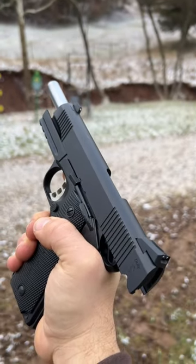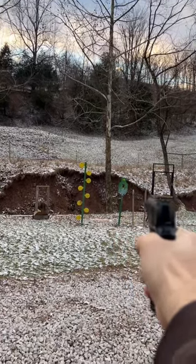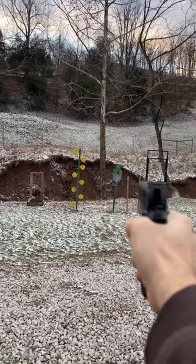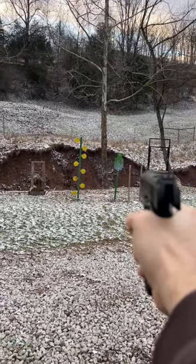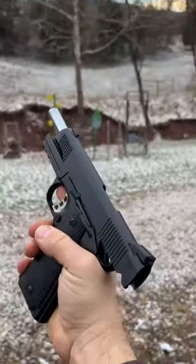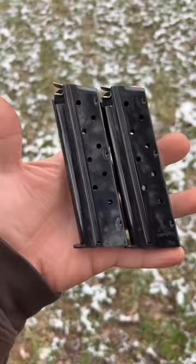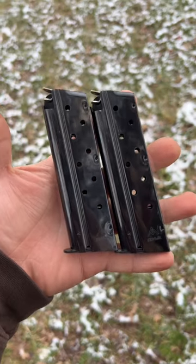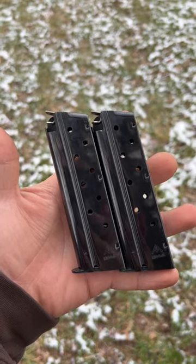Locked back on the last shot. It seems like using these better magazines in the TSAS 1911 have solved the problem we were having with the factory magazines.